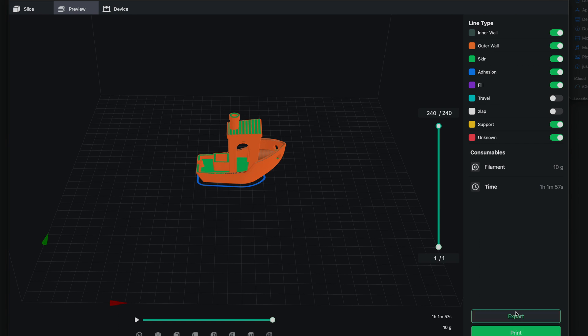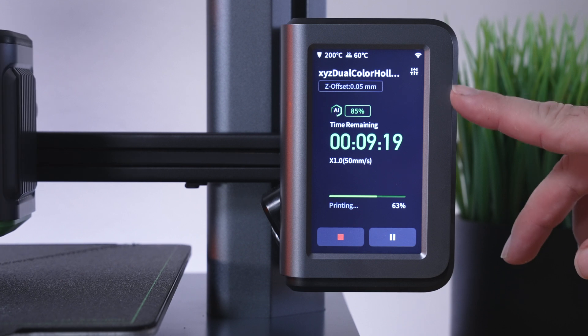We can export or print again. If we click on export, we can actually save it to the computer. We did figure out how to connect and print from the computer, which is cool, and hopefully this quick overview was helpful. I'm going to print out the calibration cube and then this Benchy, and we'll take a closer look at them.